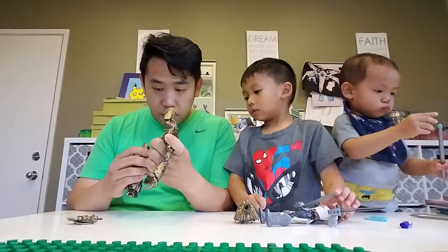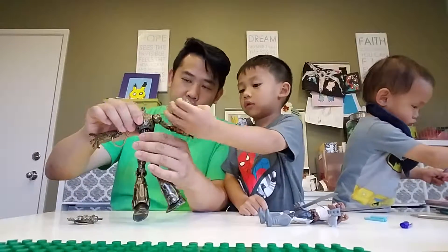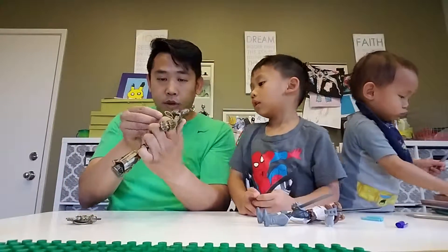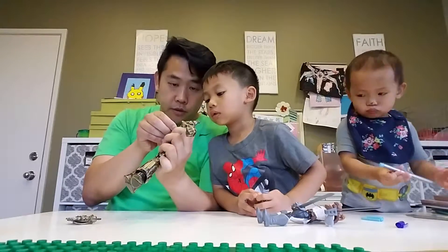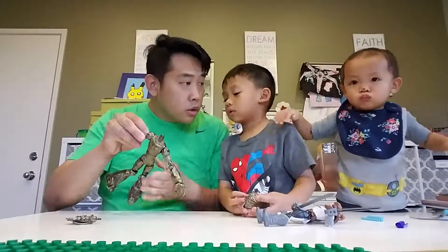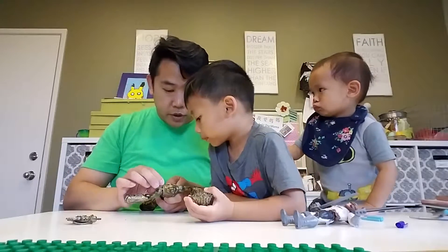And then that's the head. You see the holes in the back? You can put these arm bits in there. See? So you put the arm in here. That's how he powers his arm. Alright, careful. Careful with brother, please.